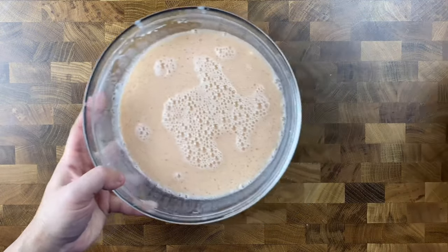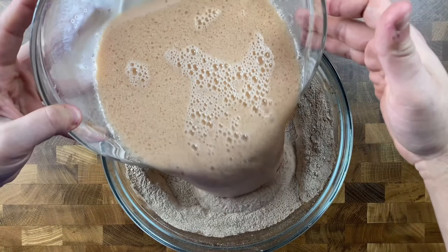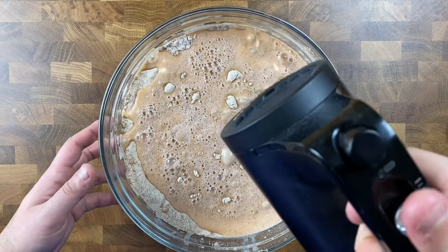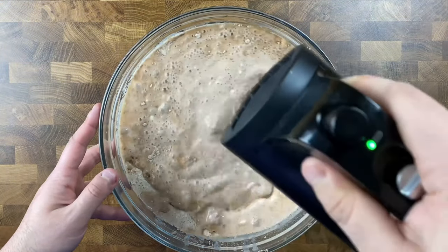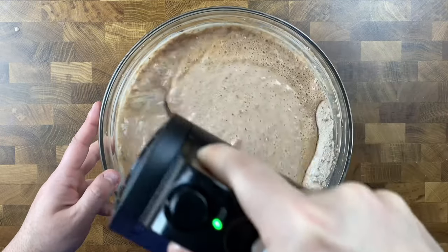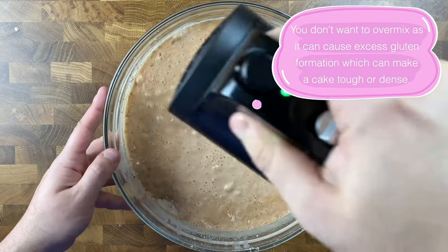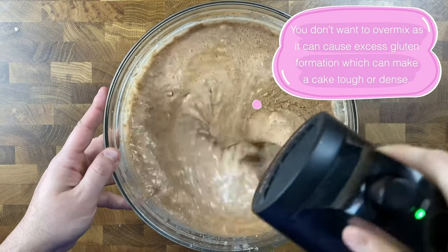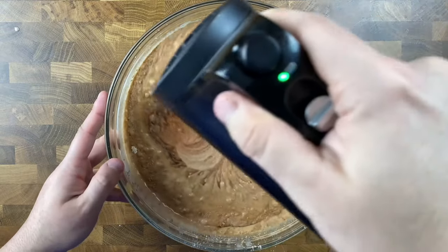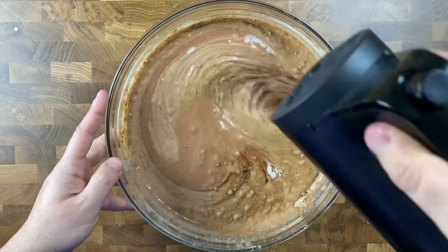Once those are nice and mixed, pour your wet ingredients right into the bowl of dry ingredients and mix together with a hand mixer on low speed or whisk until you have a nice smooth chocolatey cake batter. Though we're looking for that smooth batter, try not to over mix — it's definitely okay if there are some lumps of flour in there.